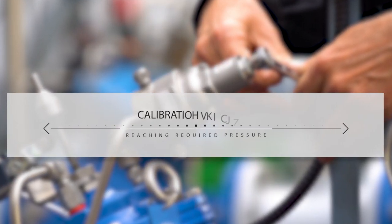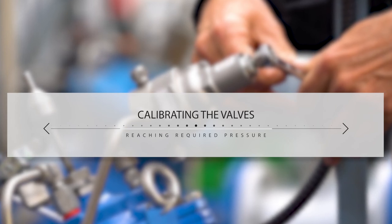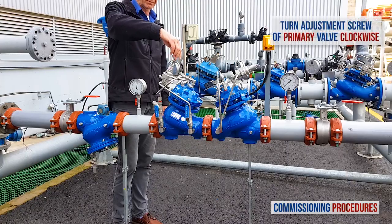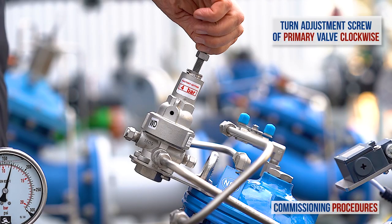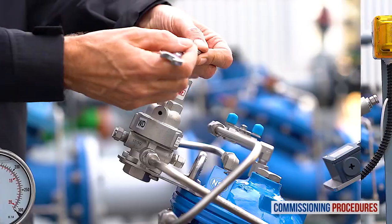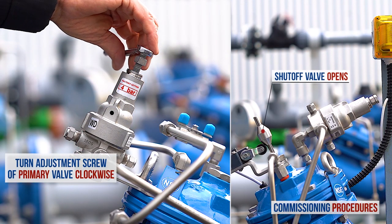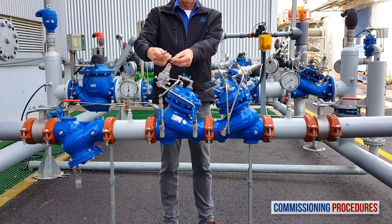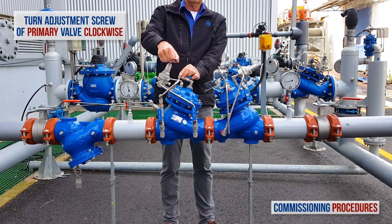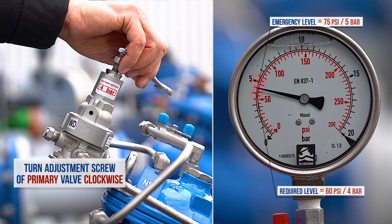Now let's start the calibration process of the primary reducing valve and the emergency shutoff valve. We'll begin by calibrating the pressure reducing valve to a value at which you want the emergency shutoff valve to close. Pay attention — we're adjusting the downstream pressure of the reducing valve to the emergency shutoff level. This will enable us later to calibrate the emergency valve itself to the shutoff value. Start by slowly turning the primary valve's pilot adjustment screw clockwise until you feel a resistance and hear the valve opening. At this point, the downstream consumer's pipeline will start to fill. As pressure is introduced to the 794 emergency shutoff valve, it will start to open. Continue to turn the adjustment screw clockwise to raise the primary valve's downstream pressure until you reach the required shutoff level, which in our case is 5 bar or 75 psi.